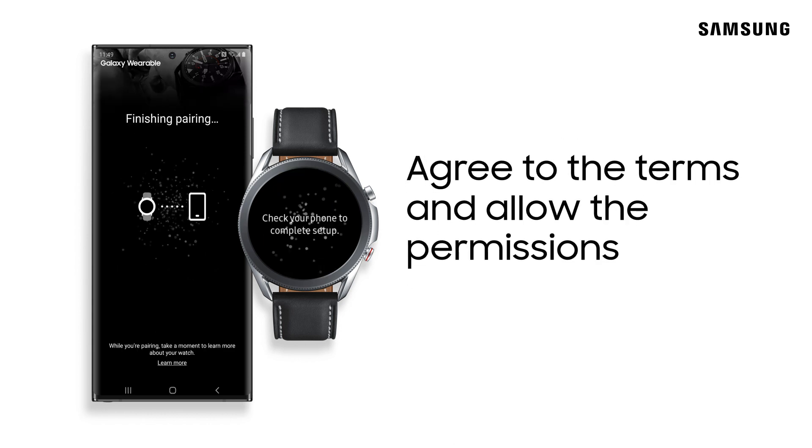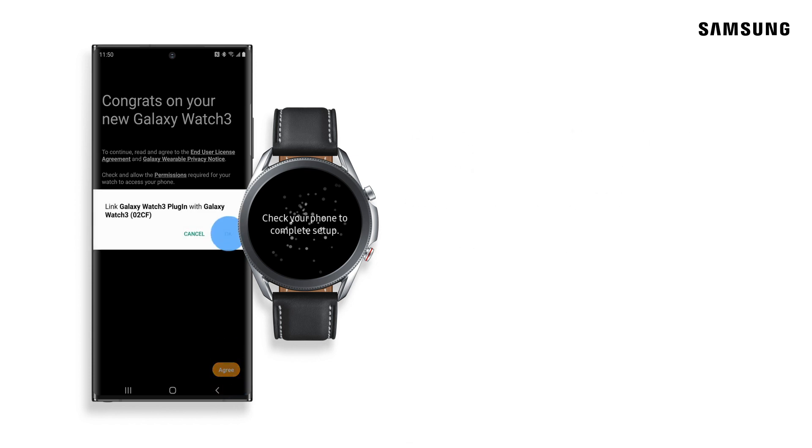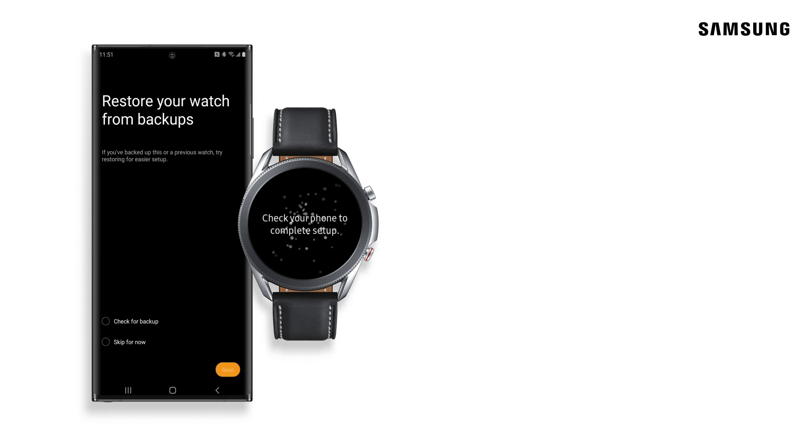Once the pairing is complete, take a moment to look over the end-user agreement and permissions. Next, review the following options and features and check the ones you want, like Find My Watch and Find My Phone. These features are very beneficial in finding and securing both devices if you were to ever misplace them.